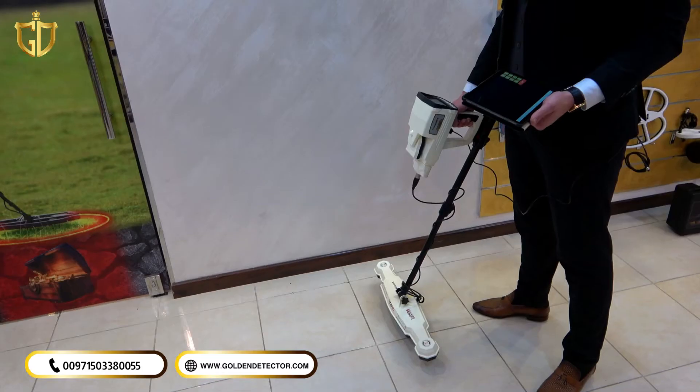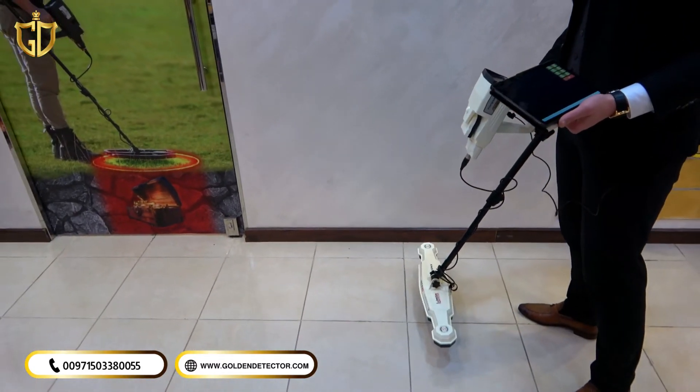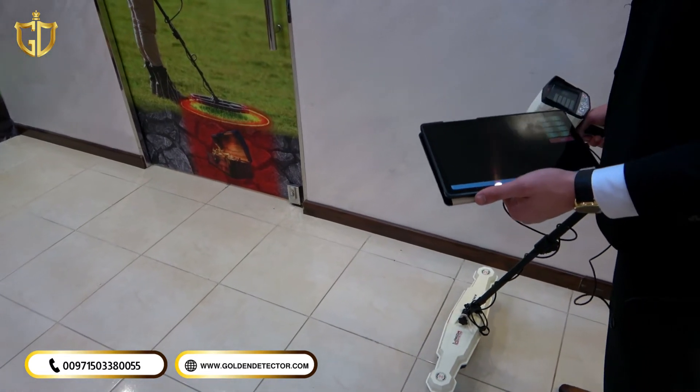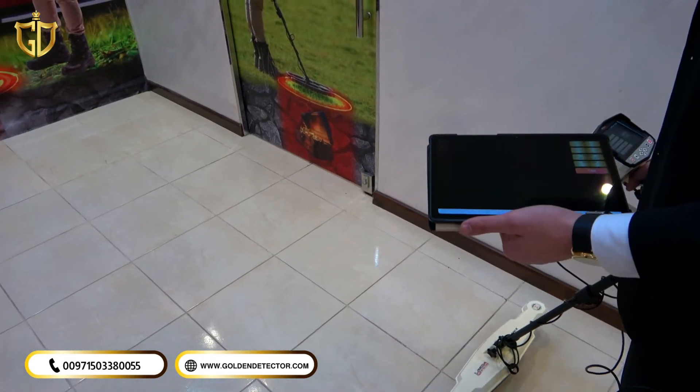Now we will start using the 3D imaging system in Phoenix 3D — the most important system in the device because it shows us the depth, the exact size, and the target shape. We have already connected the device with the tablet and will start using the device after the setting of the 3D imaging.